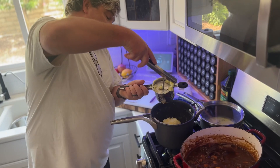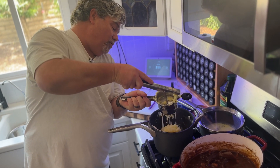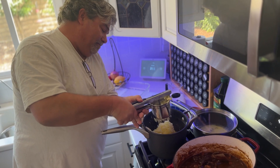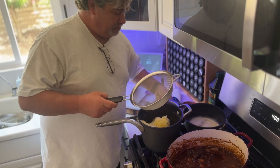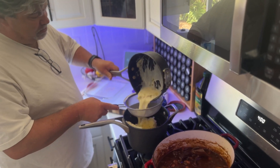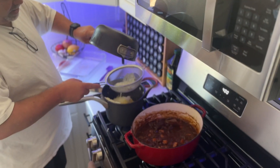Potatoes are done. Rice them, back into the pot. Take your cream mixture — cream, butter. Strain out your solids.